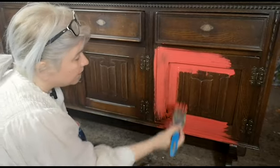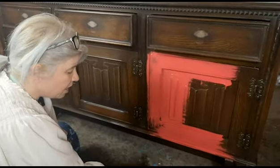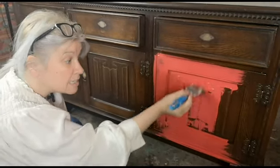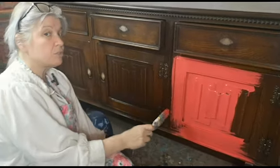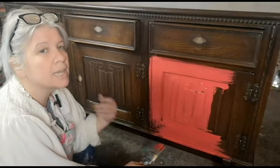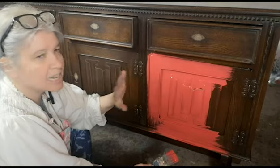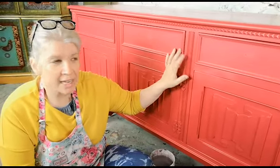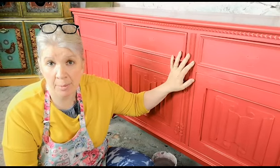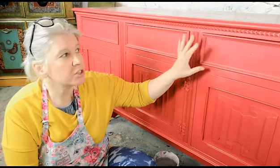Not all paints are created equal. When you start out you don't need the best paint — one of the most reasonably priced that I started with, and still love, is Rust-Oleum. You'll find it on Amazon and we'll drop a link in the description. Rust-Oleum chalk paint is brilliant: it sticks, it does exactly what you want. Our piece has now dried overnight and had two good generous coats of the raspberry-colored paint I mixed. Because there's going to be so much detail, two coats will be enough.